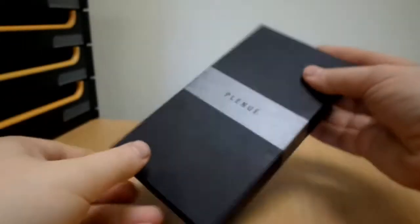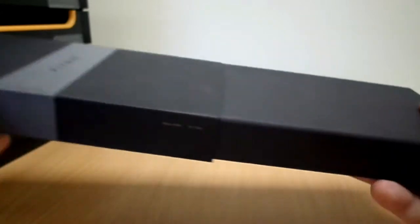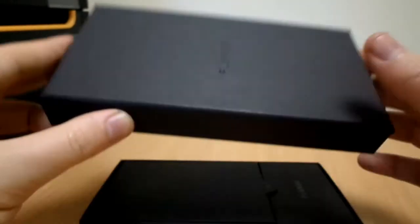Today we are unboxing the Cowan Plenud. This is a small, robust, high resolution MP3 player with 32GB of internal storage and a microSD expansion slot that can accommodate up to a further 128GB of music.